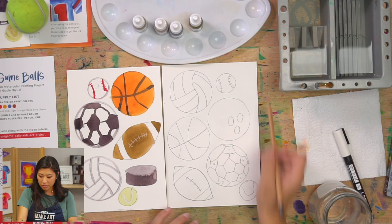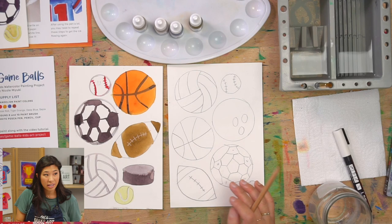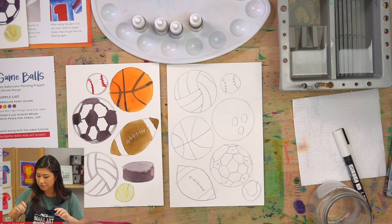There are lots of other sports balls you can draw — racquetball, wiffle ball, golf ball, croquet. So there's a lot of different ones to choose from!